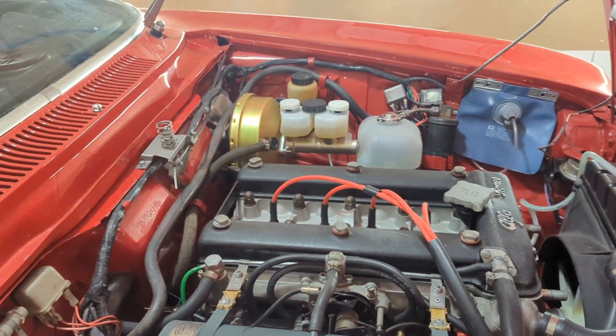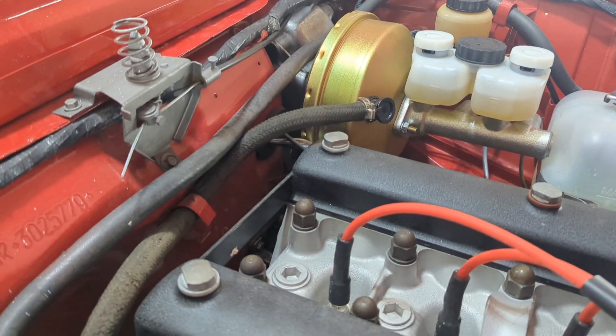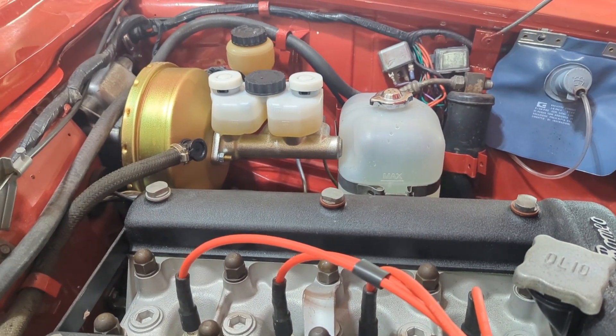Doing some last finishing up on Crunchy, and one of the big jobs was to get the new brake booster in. We got that with the master cylinder and a new reservoir — looks really sharp. Their Spanish tank is new, got that in.